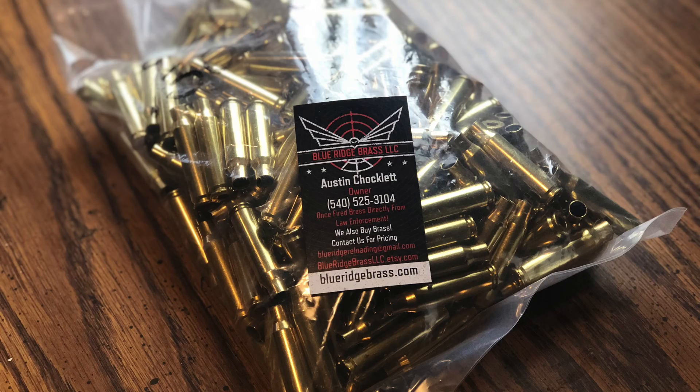Before we jump in, I want to give two quick shout-outs to two different companies. First, a shout-out to Blue Ridge Brass — my boy Austin over there. Blue Ridge Brass is where I bought the once-fired .308 brass. I love their company because they treat their customers right. There was great communication as I went into purchasing this, and he even made a special trip into Roanoke to meet me to make the sale. He's building his business the right way — not going into debt, building it a little bit at a time. If you are a reloader, check out their website. They are competitive with any of the other once-fired brass companies. Great guy, great company.